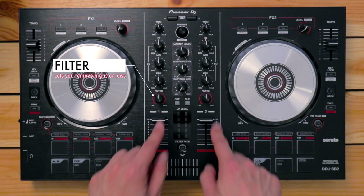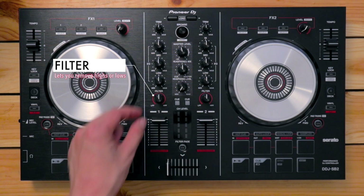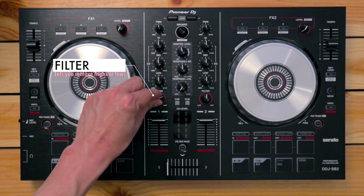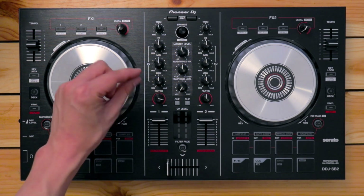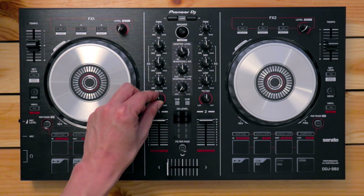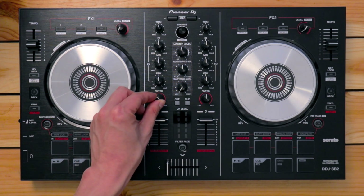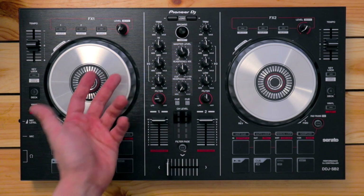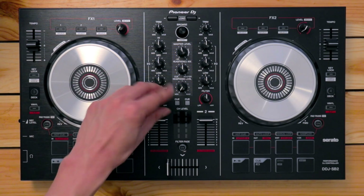Below the EQ section, you've got a filter knob. Moving it clockwise filters out the low frequencies, which is useful for mixing. Moving it anti-clockwise filters out the high frequencies, giving you a duller sound because all of the high-end sizzle is removed from the track.